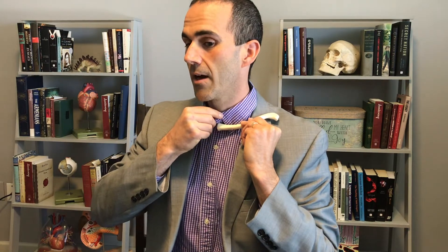Everybody has heard of the collarbone before. Sure enough, when you palpate right here, you'll feel your collarbone. We call it the clavicle. Pretty straightforward.